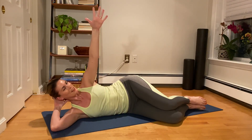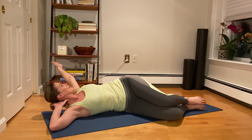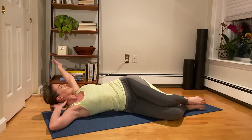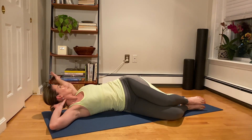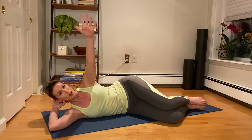One more time like this. Inhale, lift. Exhale, we rotate back. Stay here for an inhale. Exhale, reach back a little more. Stay here for another inhale. Exhale, let's come back to the side. Lower the arm down.